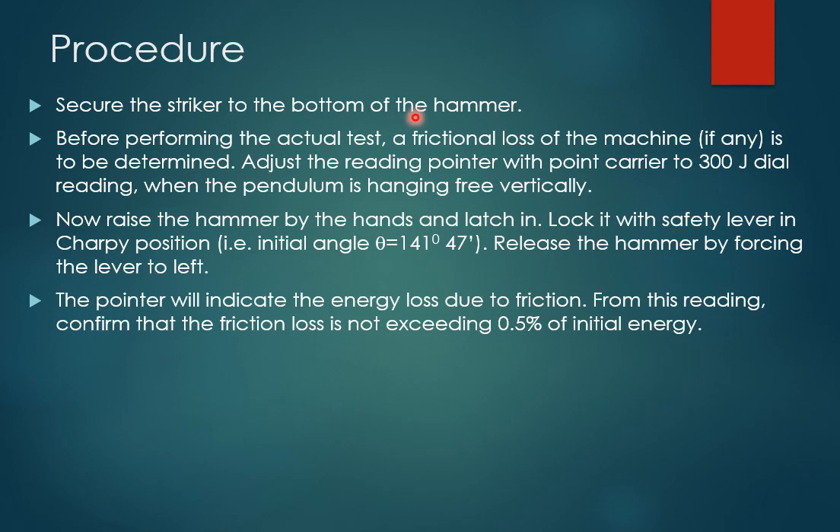For the procedure: first, secure the striker to the bottom of the hammer. Before performing the actual test, find out the frictional loss of the machine — the same as done during the Izod test. Bring the pointer on the dial to 300 joules, which is the maximum energy rating of the Charpy test apparatus. At 300 joules, that is the energy stored in the hammer when the pendulum is set to its initial angle of 141 degrees 47 minutes.